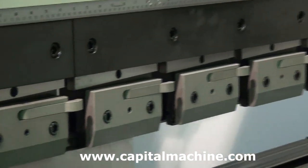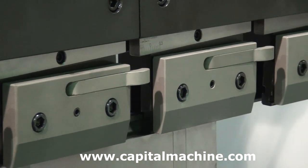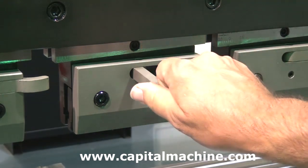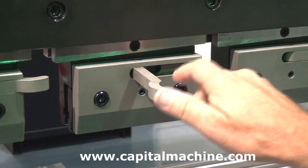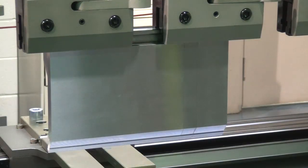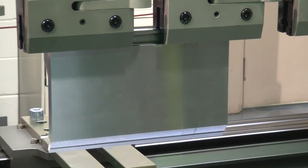The Absolute comes standard with North American and European RAM adapter clamps, which are capable of quick clamping and unclamping of either type of tooling. These adapters serve as a RAM extension to facilitate the forming of deeper boxes and channel components.